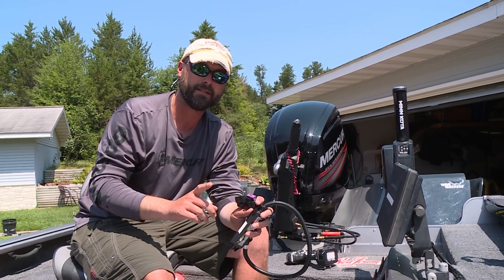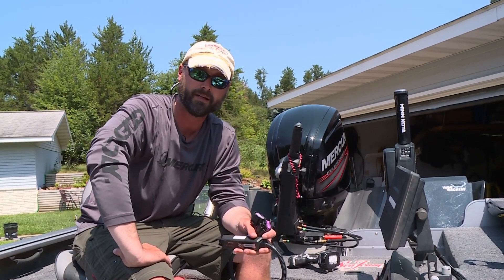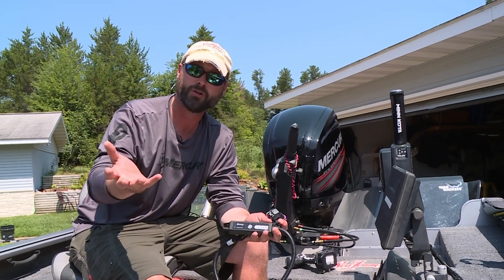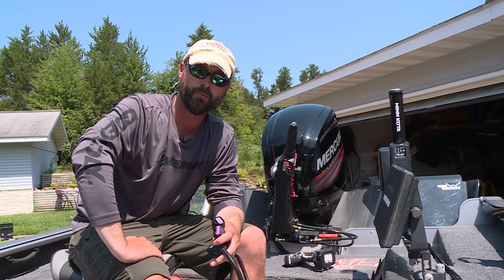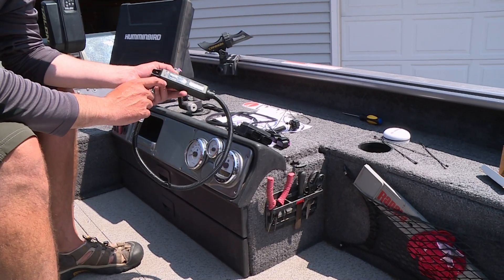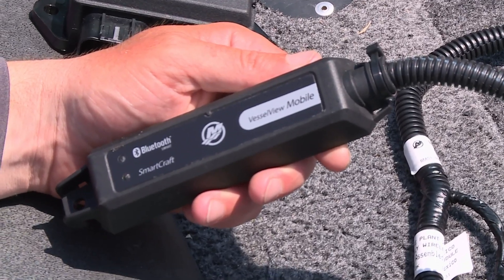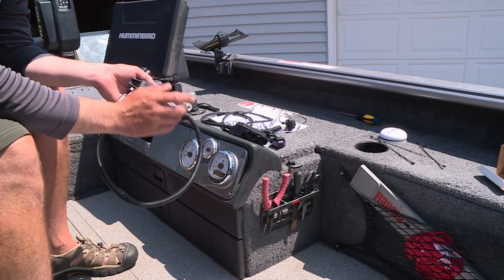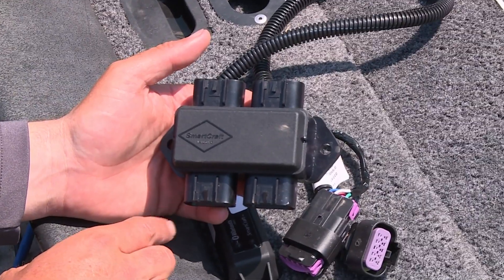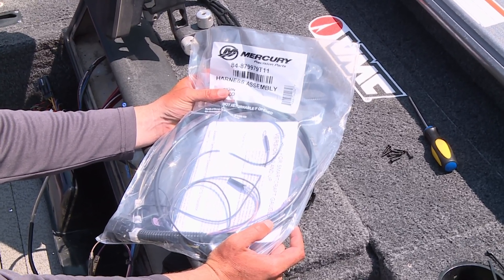Now this only takes a couple of minutes to set up for many outboards, but in this case we're running a big tiller, so there are a couple extra steps involved. I'm going to show you how we're going to set up Vessel View Mobile on an outboard with the big tiller handle. We're going to need a couple things: of course we need the Vessel View Mobile device, and for the big tiller we're tapping into a SmartCraft gauge, so we need a SmartCraft junction box along with an additional harness.